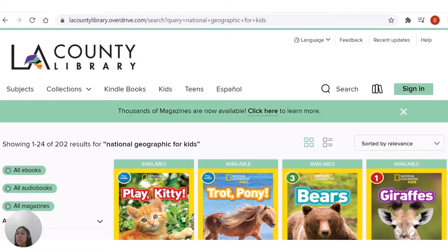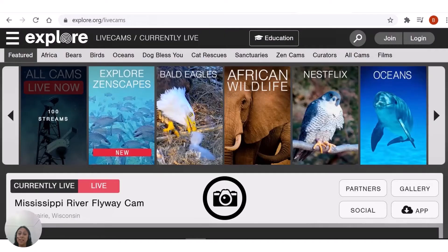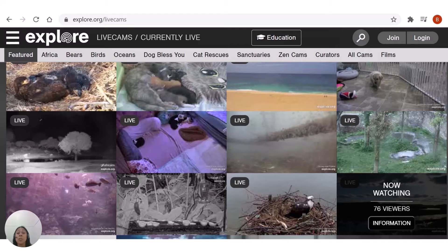We encourage you to check out library resources such as the National Geographic Kids Magazine available on Overdrive and the Britannica School database. Maybe you can even spot your animal on the explore.org live webcams and see for yourself what your creature looks like in the wild.